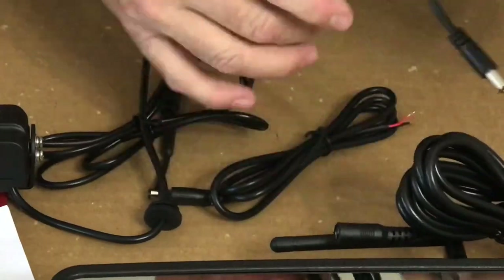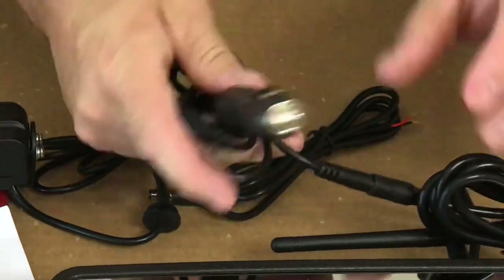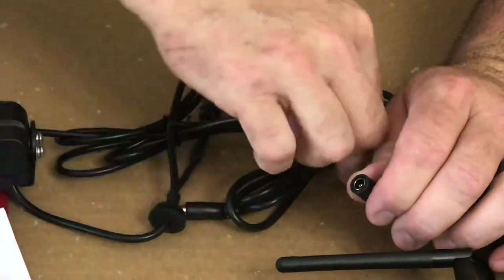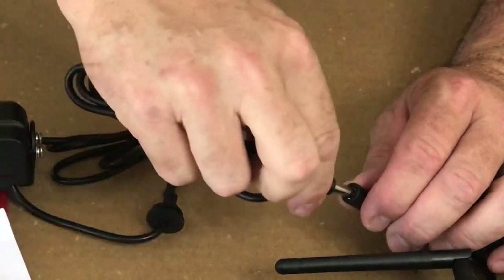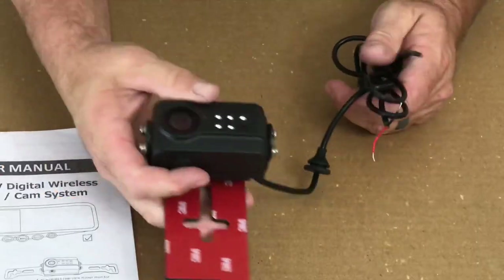The way you wire that up is you have this power cord here and you can go to your cigarette lighter or power supply, or you can hardwire it with just a bare positive and negative and then the same type plug. Hide those wires and you can keep it on there permanently.